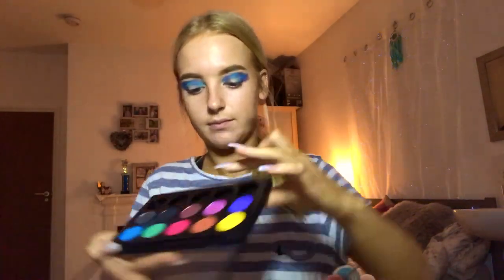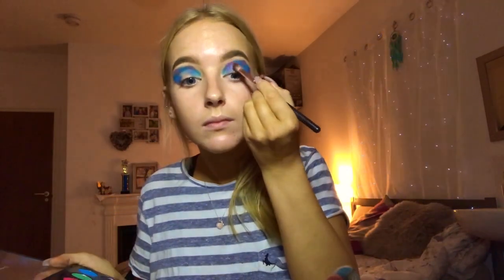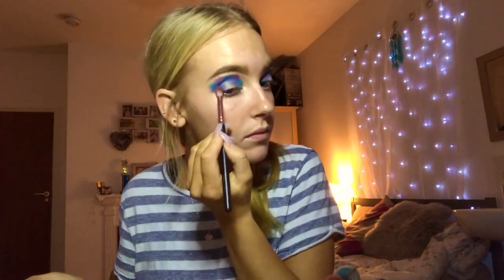I'm going in with my Zoeva 231 Luxe Petite Crease brush and taking Stars and Rockets from my own MAC palette, popping it over the purple as it gives a stronger pigment and a duochrome purple effect. Taking whatever's left on the Morphe brush to brush out any harsh edges, I found this blended everything together into a purple-blue colour, so I went back in to build up the pigment in the sections.